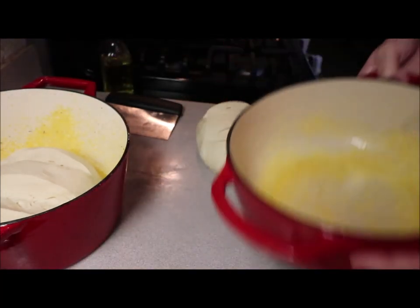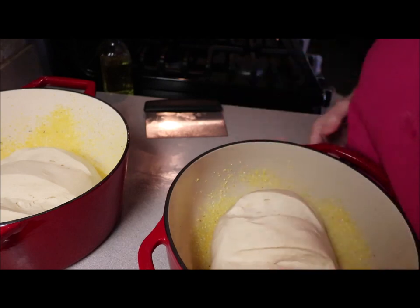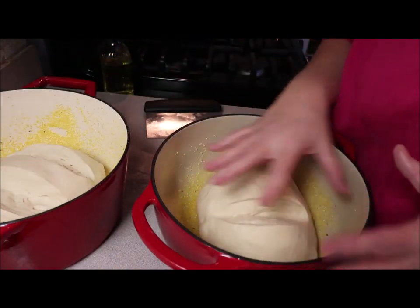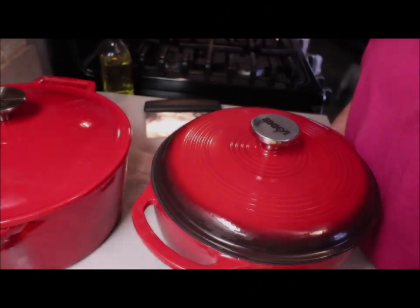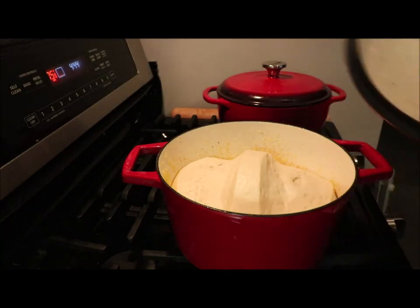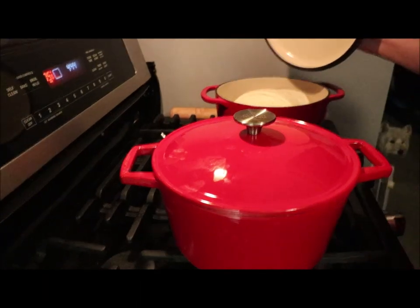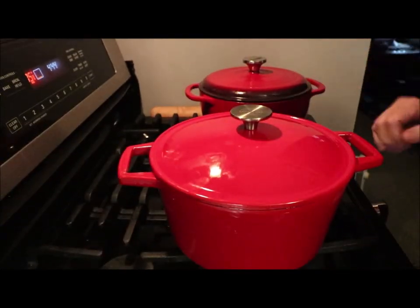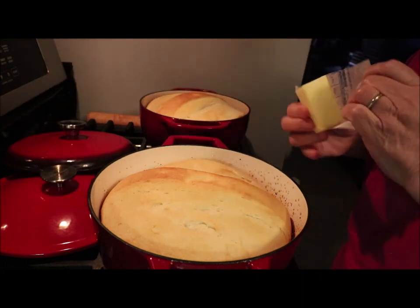Grab our other one and do the same. Then we're going to let it rise again. When it's risen to halfway up the container, I'll put it in the oven. I'm going to put the lids on and let it rise. It's been a half hour now — look at that, beautiful, nice and halfway up. That tells me it's going to rise more in the pan. My oven is set at 375. I'll put them in the oven for about 25 minutes or so — and actually I baked them at 375 for almost 45 minutes.